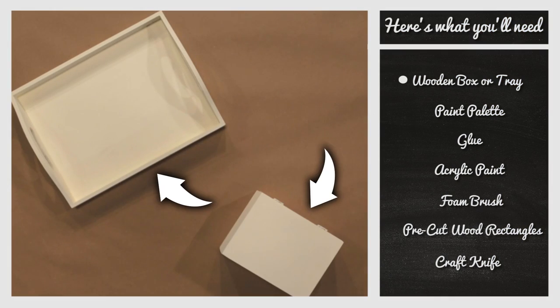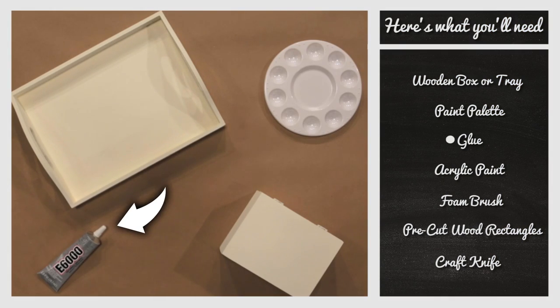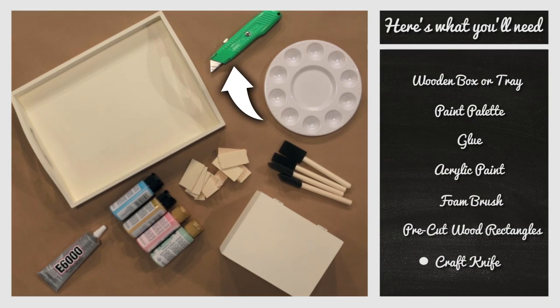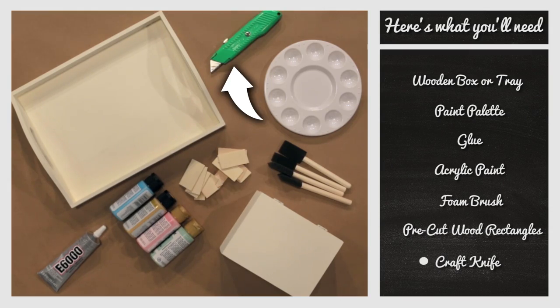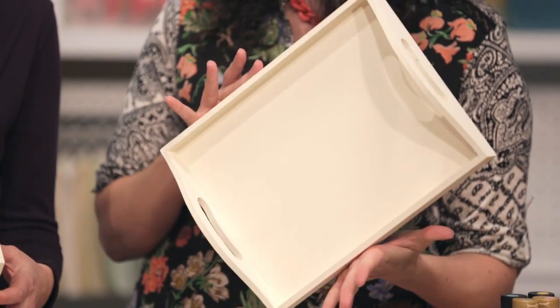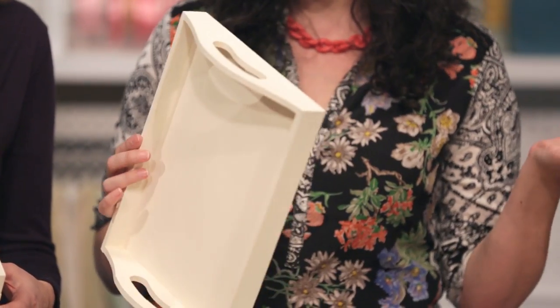Here's what you'll need. All right, Kathy — you can find these inexpensive wooden trays and boxes at just about any craft store.